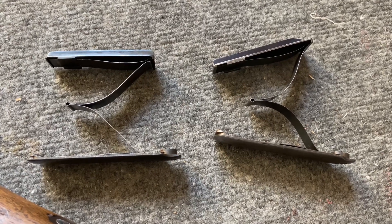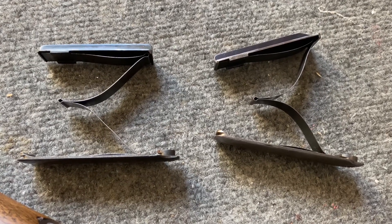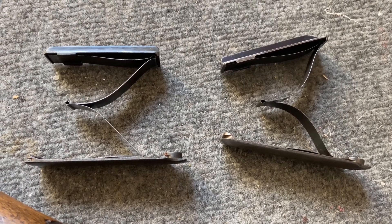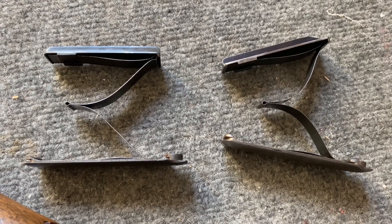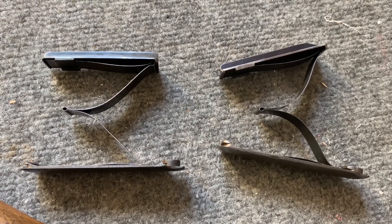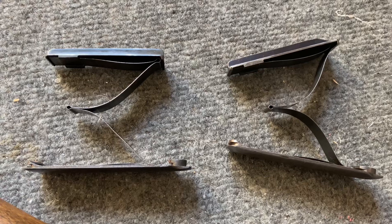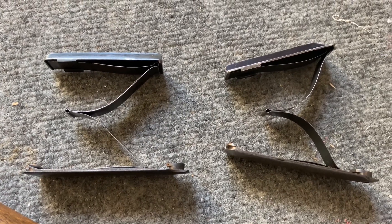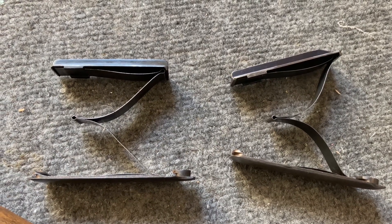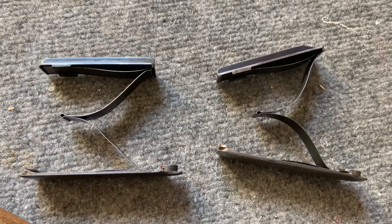I pulled out the magazine follower spring and floor plate from both rifles. The one on the right is from the Chilean Mauser and the one on the left is from the Spanish Oviedo Mauser. You can see a difference in how the spring sits. I'm wondering if something with that spring is keeping the front of the bullet tilted down instead of letting it rise and feed up into the chamber. More investigation needed — I'll let you know as I go.